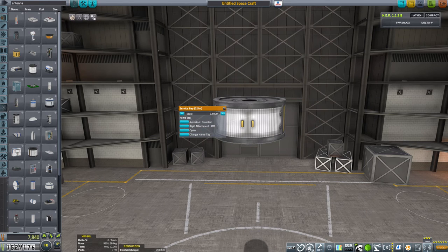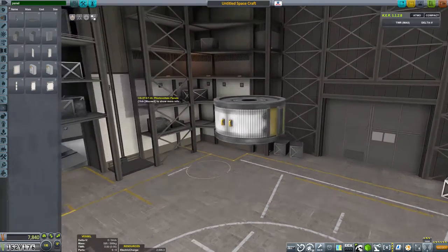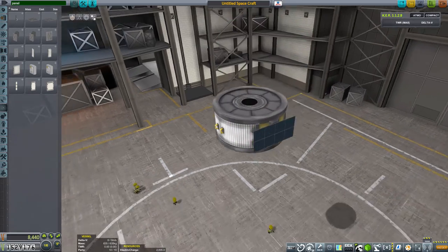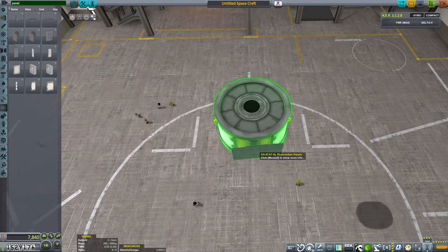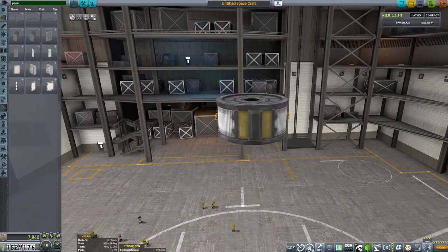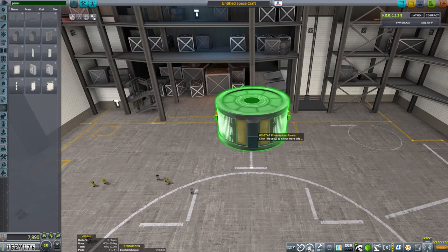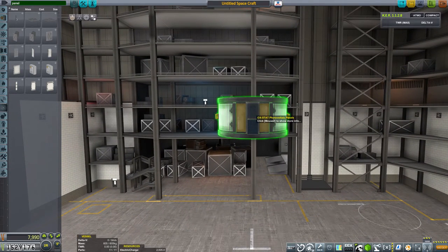Just closing up the bay for the moment, because I'm going to put some panels on the outside. Let's look at panels — we've got these large panels, but I think they're too big. So let's go for the smaller panels, these standard ones you can't do without. With two radial symmetry we'll get a second one below. So that's two panels, not quite symmetrically placed.